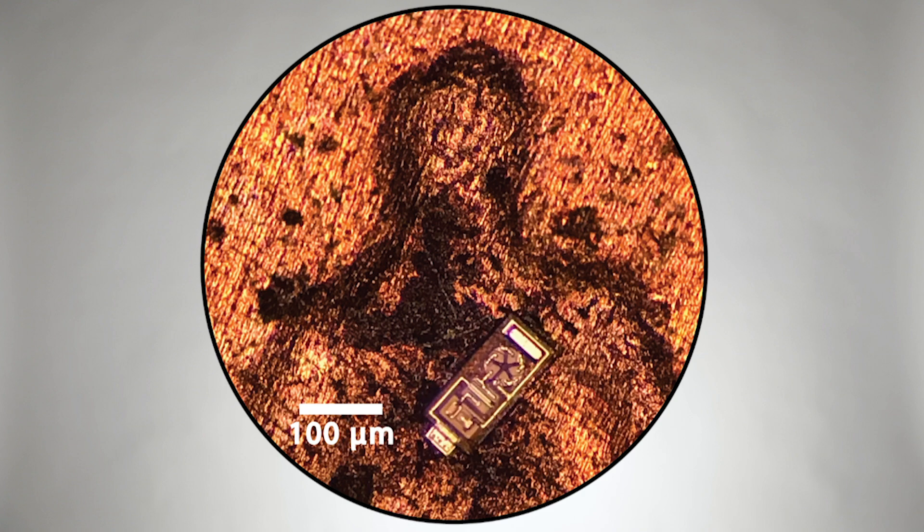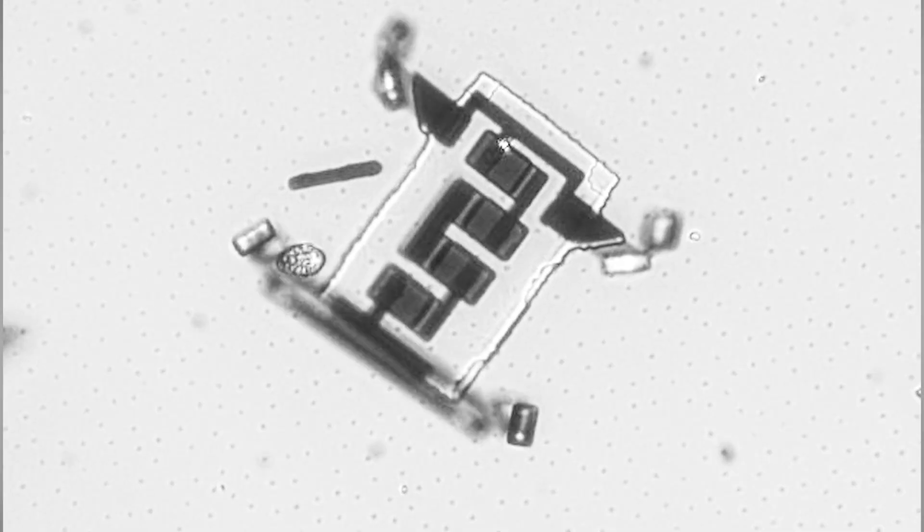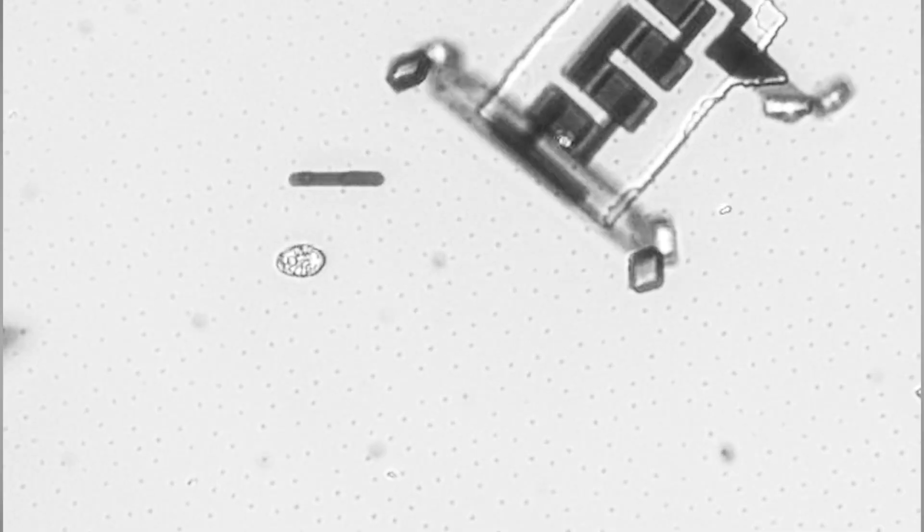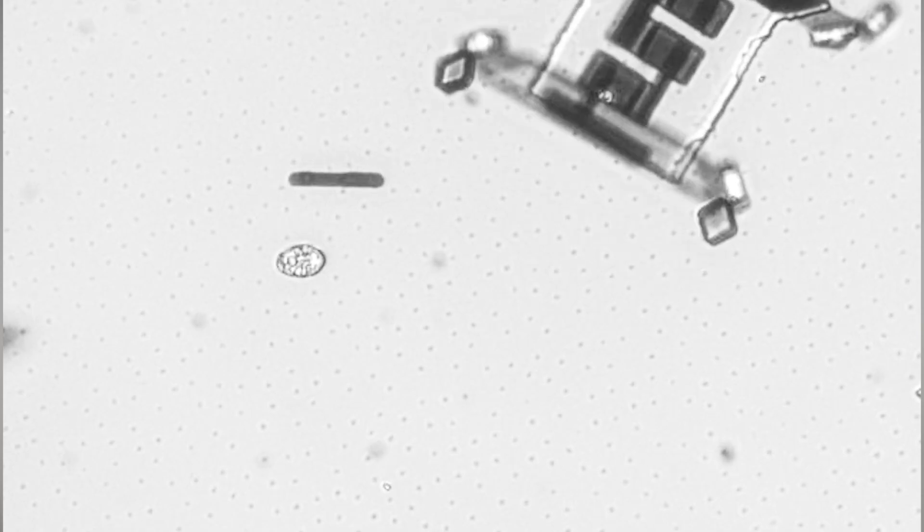This little thing can measure voltages and then report back to the outside world what those voltages are. So in essence it's a tiny computer, and what our group has been trying to figure out how to do is to put legs on these computers and allow them to walk — in essence making a robot out of a computer chip that is only a few fractions of a hair diameter.